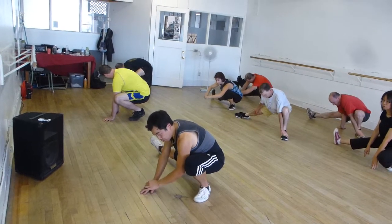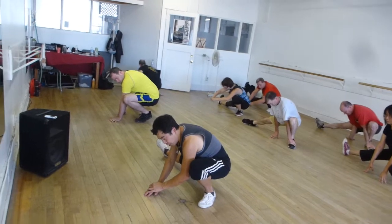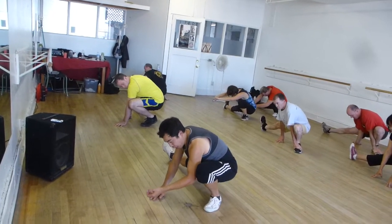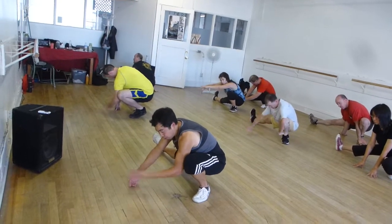Lower back has to be long. Butt heavy. It's not about your knees being super flexible, of course they have to be flexible, but it's your lower back. Open it. Big bum — take it.